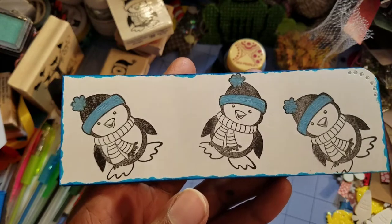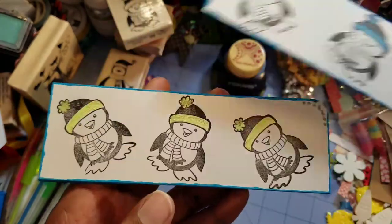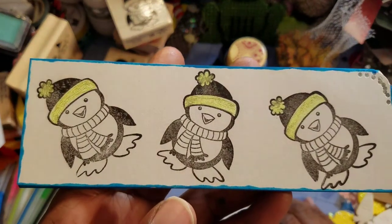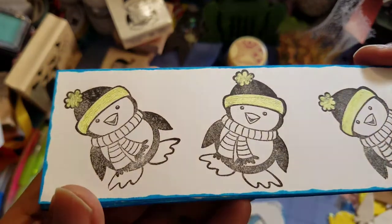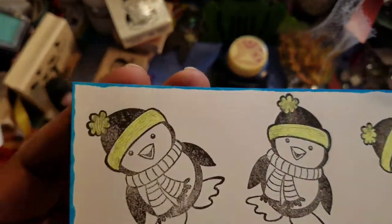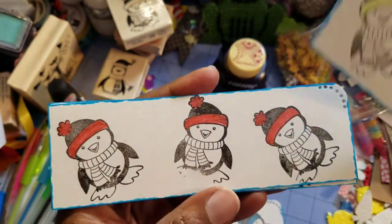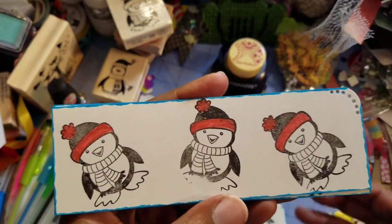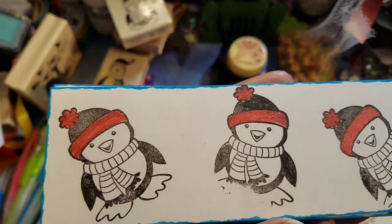So this one is a light blue, and this one is a lime green color. Hopefully you can see the shimmeriness of their hats because I chose the gel pens that had shimmer in them.